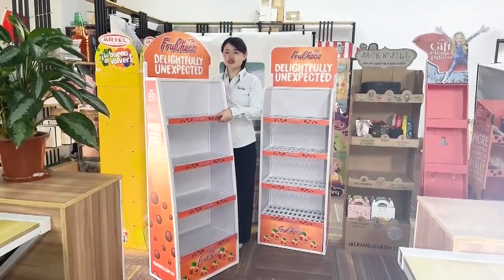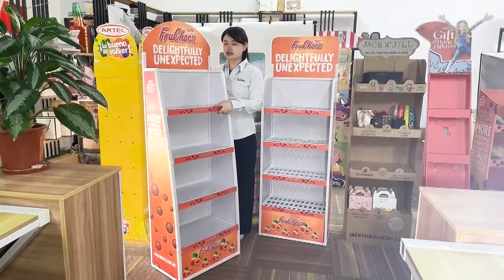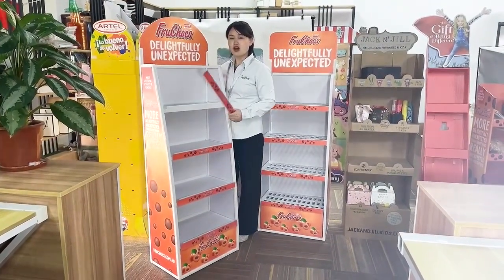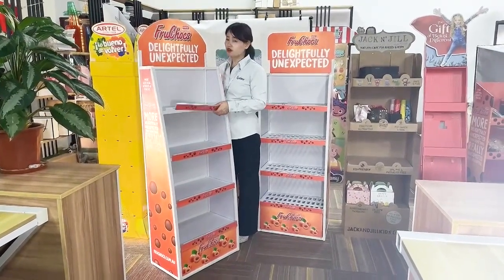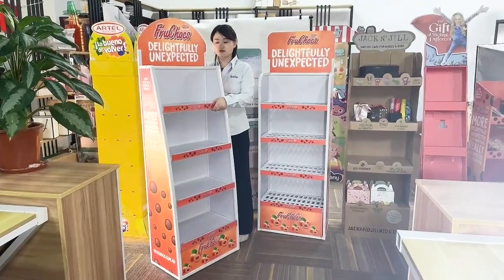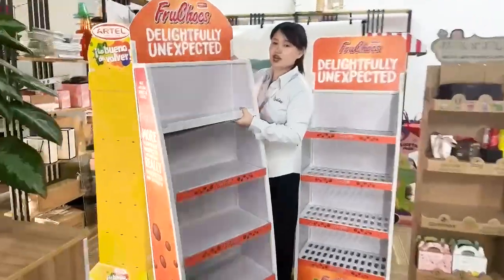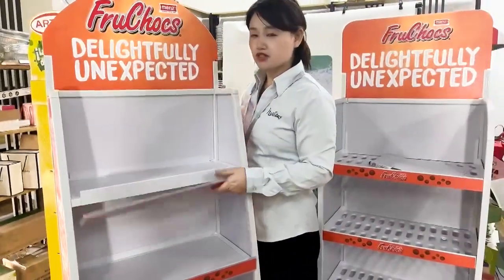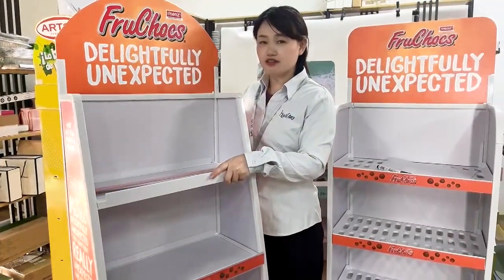Hello everyone. Today I want to introduce a new material display stand for the market. This is our company's newly developed material from PP Execution. You see, this material is very light, like paper, but the support weight is like metal.